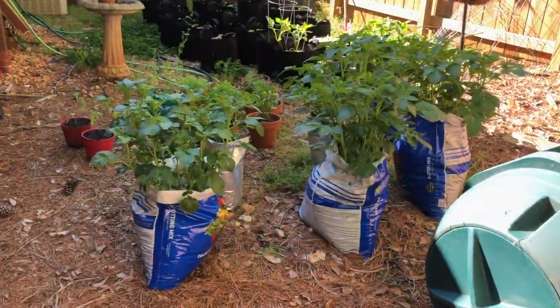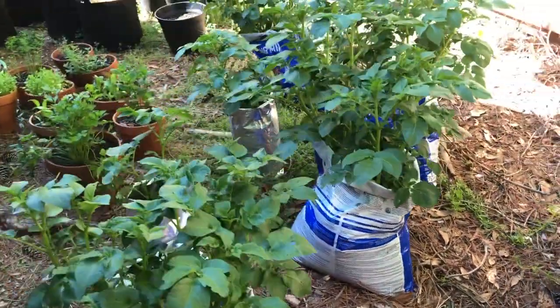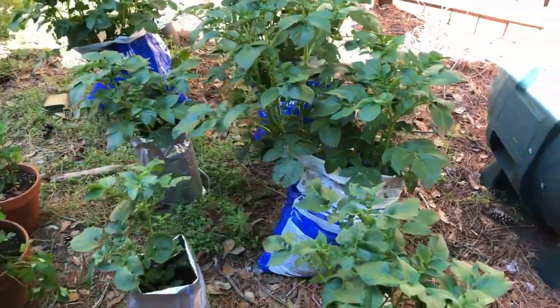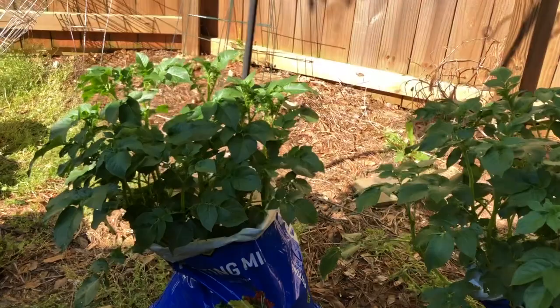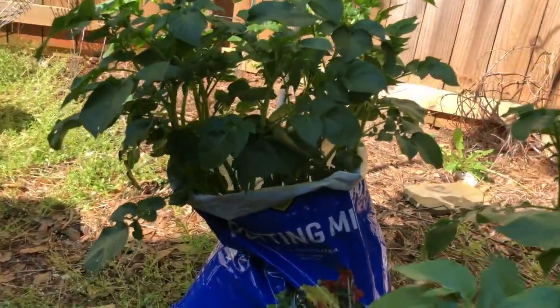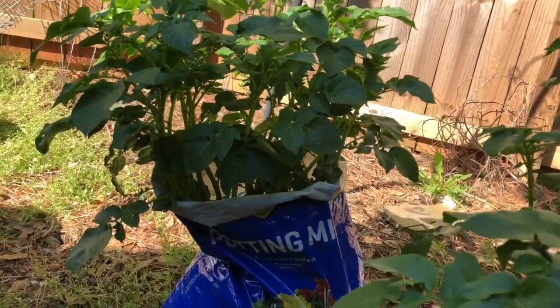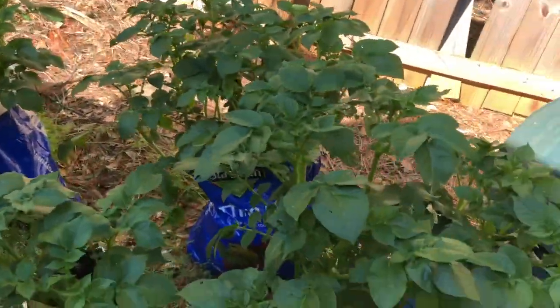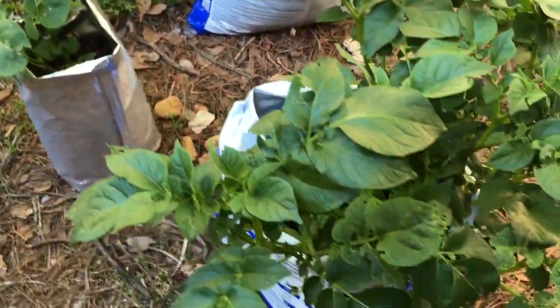So in the yard, we've got the potatoes. I was a little worried about these after the storm because a good half of most of the foliage flopped over. I had to unroll the bag to kind of help support the foliage back up. But all in all, it looks healthy. There's only a couple of branches that were actually broken, that wilted and fell off. So I think the potatoes are going to be okay.